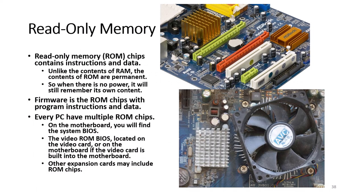ROM chips contain instructions and data. Unlike the contents of RAM, the contents of ROM are permanent, so when there is no power it will still remember its content. Firmware is the ROM chips with program instructions and data. Every PC has multiple ROM chips. On the motherboard you will find a system BIOS, and a video ROM BIOS located on the video card or on the motherboard if the video is built in. Other expansion cards may also include ROM chips.